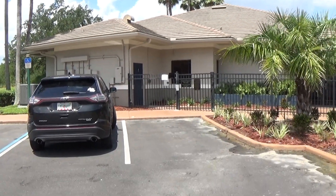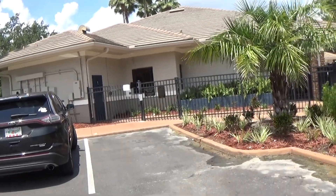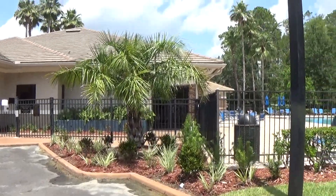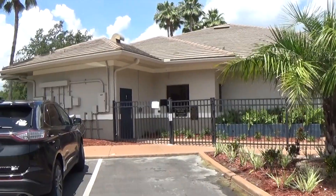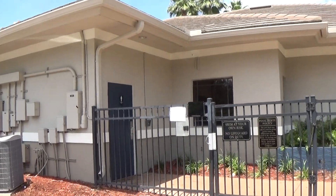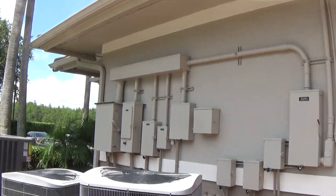Hello everybody, this is Mike, I'm the project foreman for Orlando Painters. Just want to make a short video of our latest project here at Stony Brook East Fitness Center. It's a pretty good size one-story building — painted the fascias, soffits, doors, everything. Used Duration Satin from Sherwin-Williams.